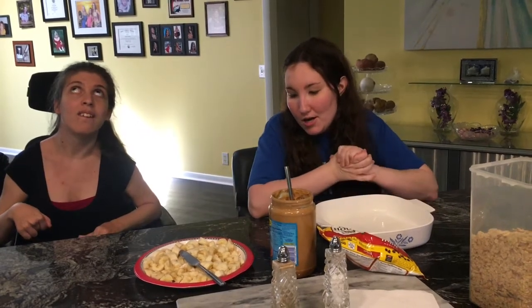Hi guys, welcome back to Recipes Mania. We are at Crystal's mom's house today. We haven't been here in a while to do a video, but here we are. Crystal came up with this recipe — it is called Peanut Butter Banana Bake. Let's get started.